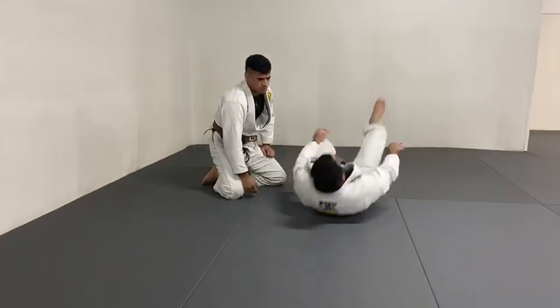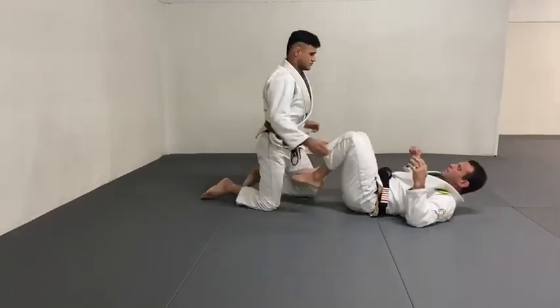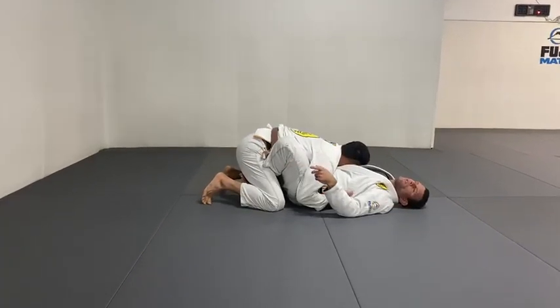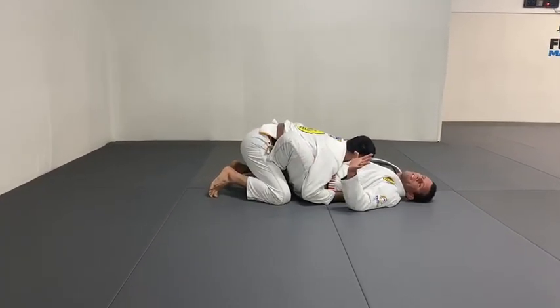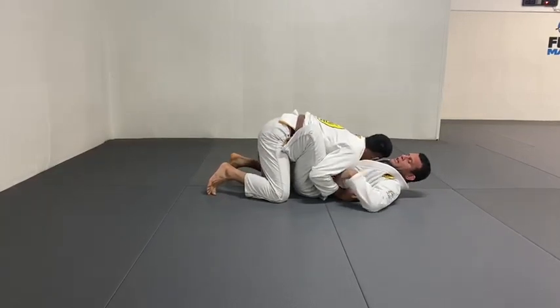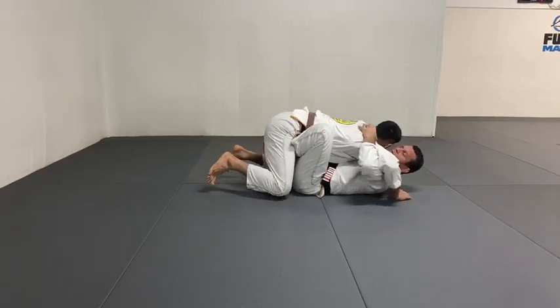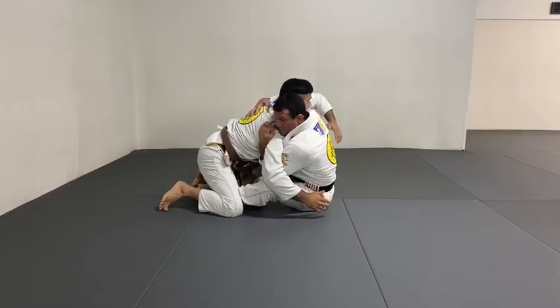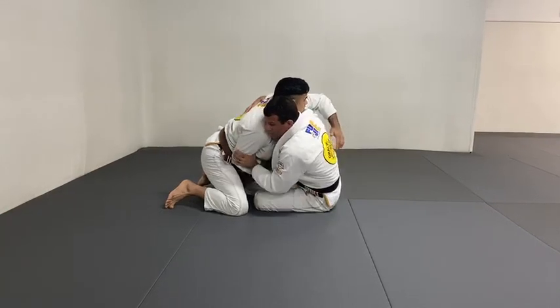My leg goes with. Look at my toes the whole time — my toes never relax, never disconnected. This is super important. Bring him to me. Hands under, palm of the hand, lift the elbow, sit up, keep it slow. Palm my hands deep, lift my elbow, switch the leg, glue here.